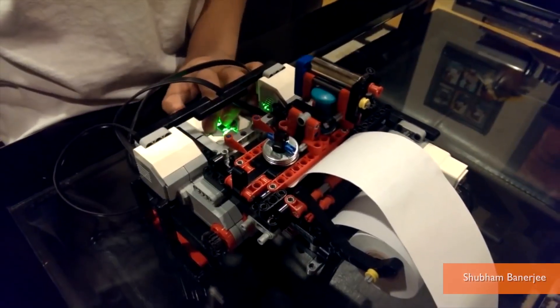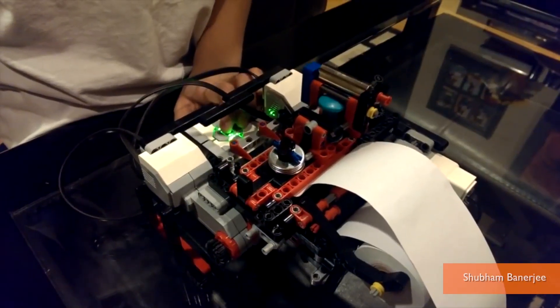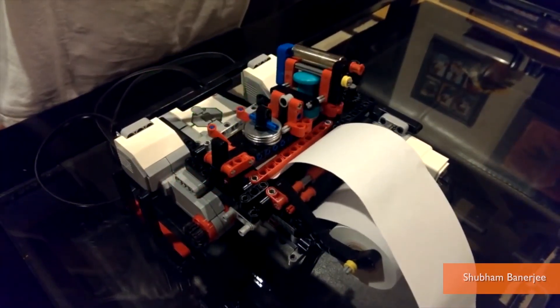The only thing I ever made out of Legos was a huge mess. He says he wants to make this project open source, and his goal is to have the design and software readily available for anyone, free of charge.